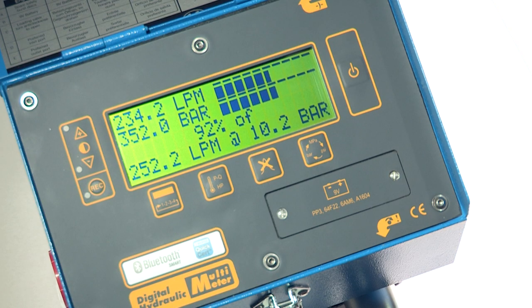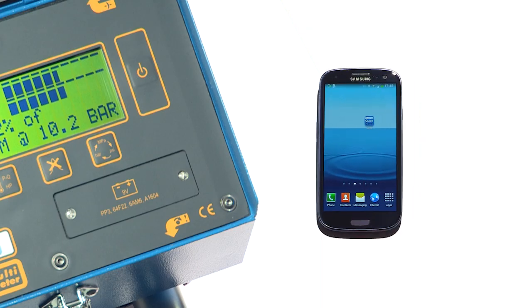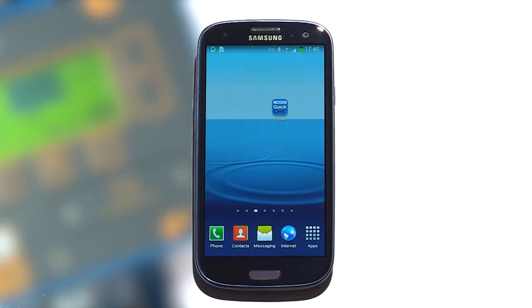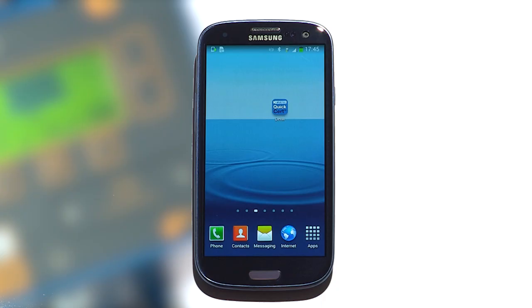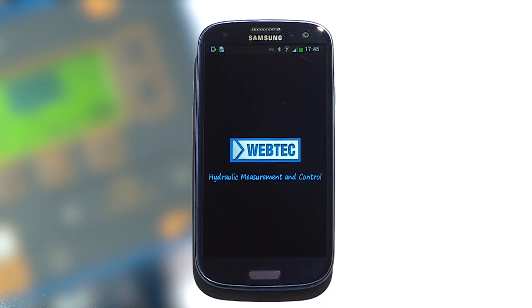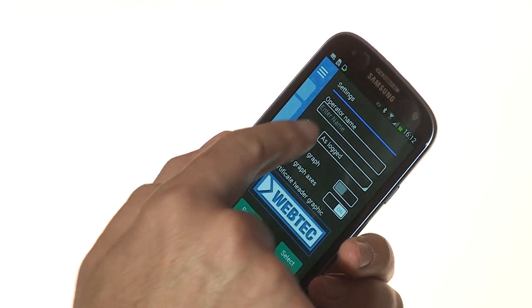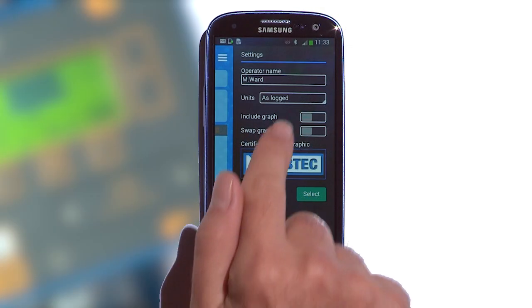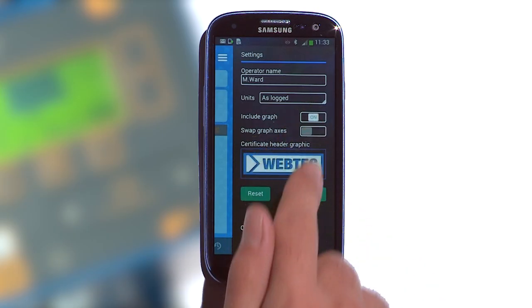Having completed the repair, he wants to send a test certificate to the customer using his mobile phone. The QuickCert app is free and available for Android and Apple devices. He opens the QuickCert app for the first time and goes to settings where he enters his name, the units, graph selection, and company logo.